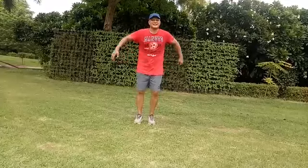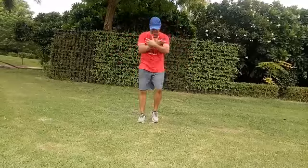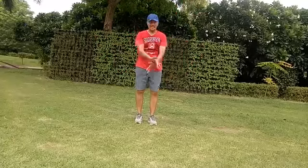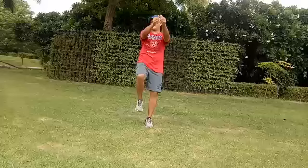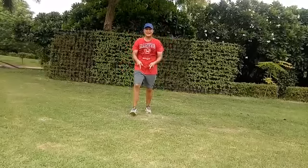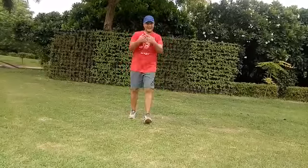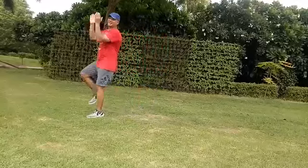Roll your shoulders, take a nice deep breath, raise your arms. One more — and march forward: one, two, three.